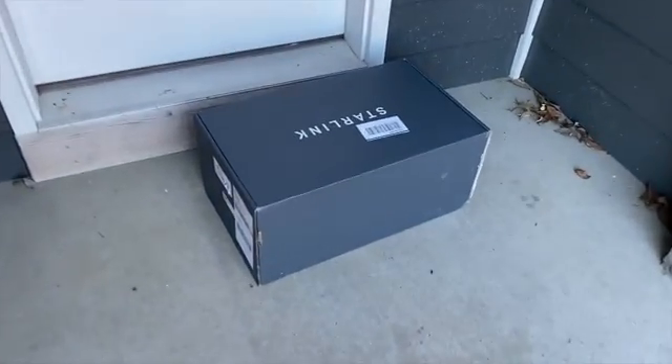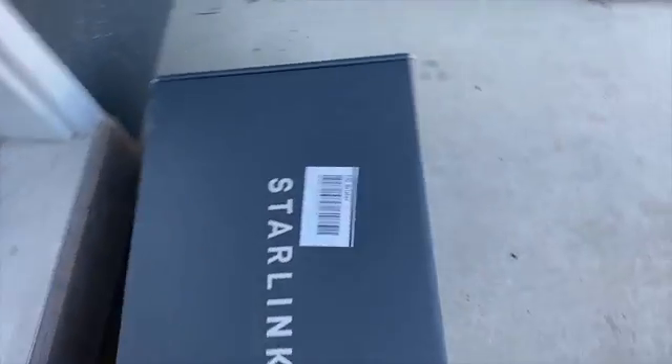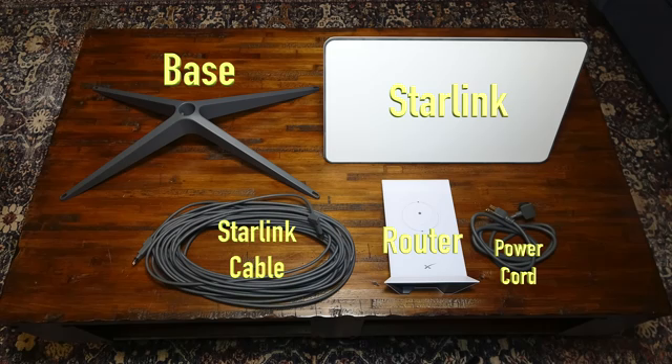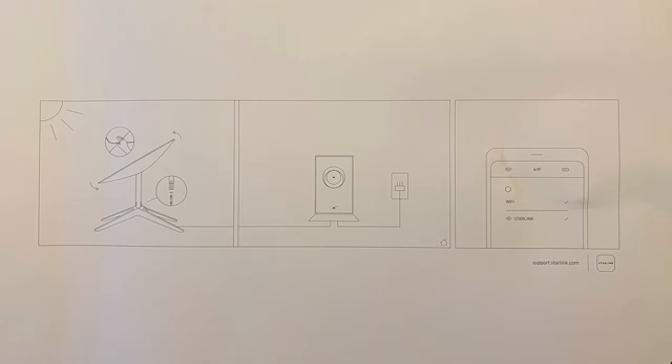This kit was mailed directly to my door. Here are the contents of the box: the Starlink, base, 75-foot Starlink cable, router, and 6-foot power cord. There's also a simple diagram showing the basic setup.